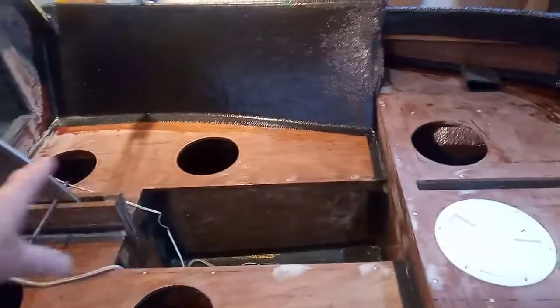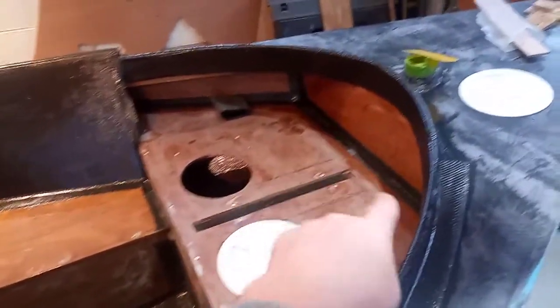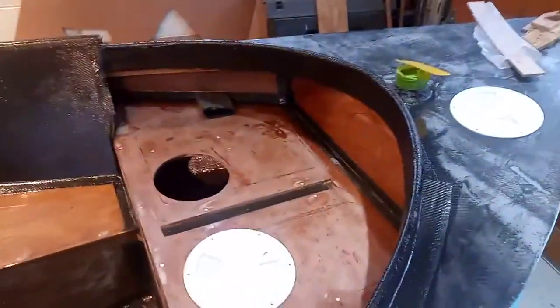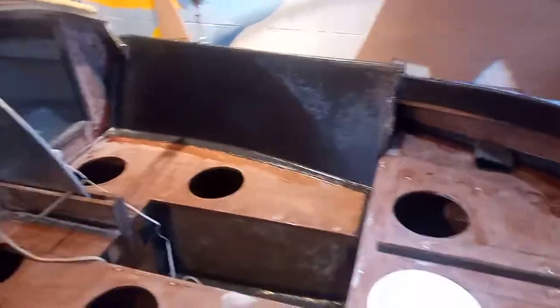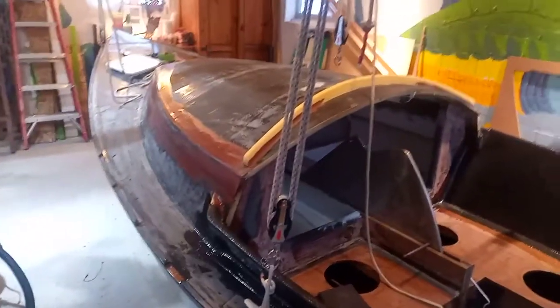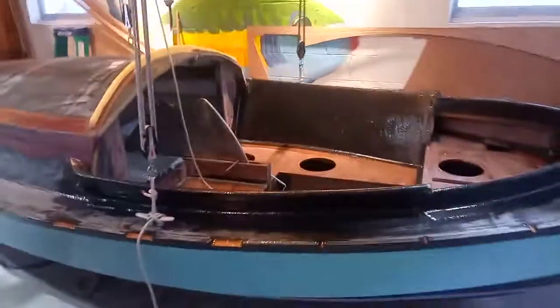Basically build a slide back and forth there, put my feet into something over here, either side of the rudder. So I've got the rudder trunk to work on, the rudder, a bunch of little stuff like that. And then lots and lots of painting coming up, but happy with the way it looks.